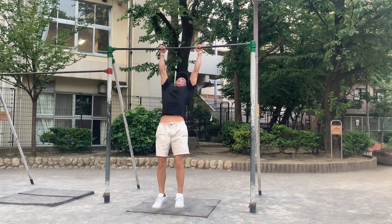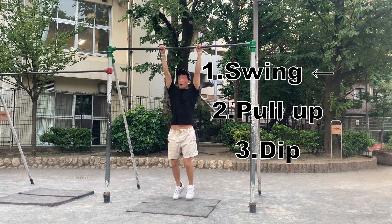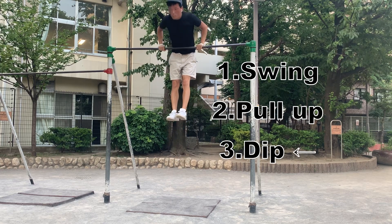First, I'll break the muscle up into three processes. The first is a swing, the second is a plop, and the third is a dip.